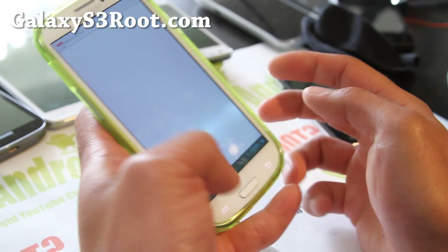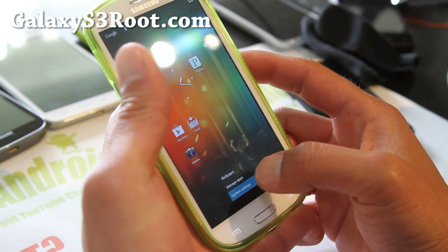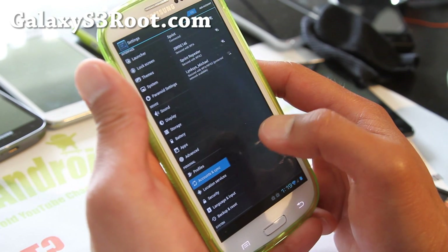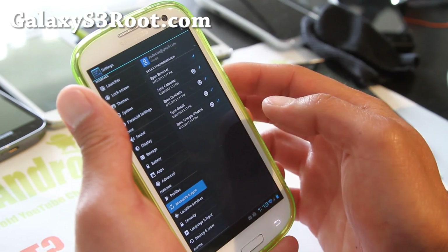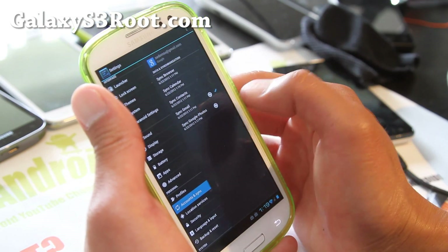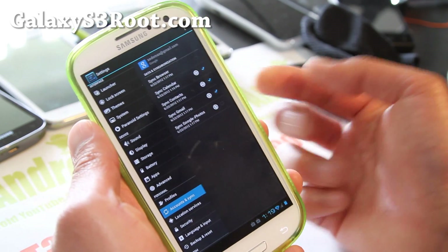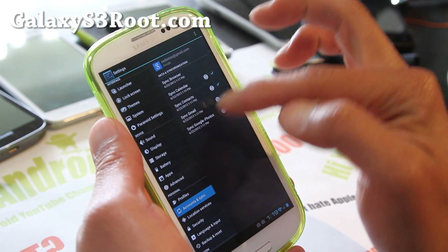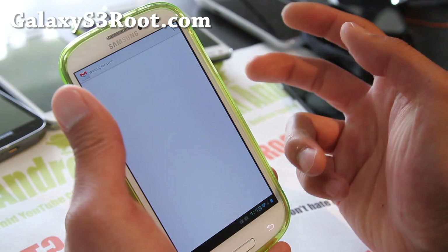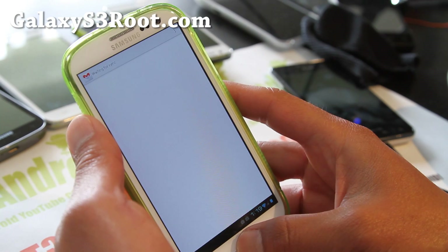If you have trouble syncing, you can easily force it by going to System Settings. A lot of people have trouble with this. Go to Accounts and sync your Gmail — uncheck all the other stuff because it's all trying to sync everything at once. Just do calendar and contacts, or do Gmail first, so it will sync first. It just takes a while the first time.